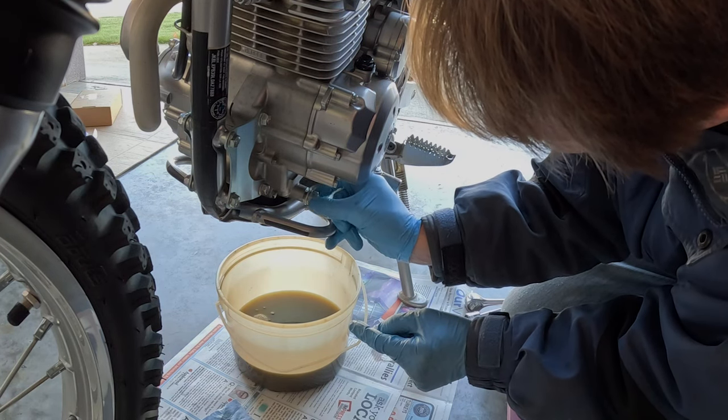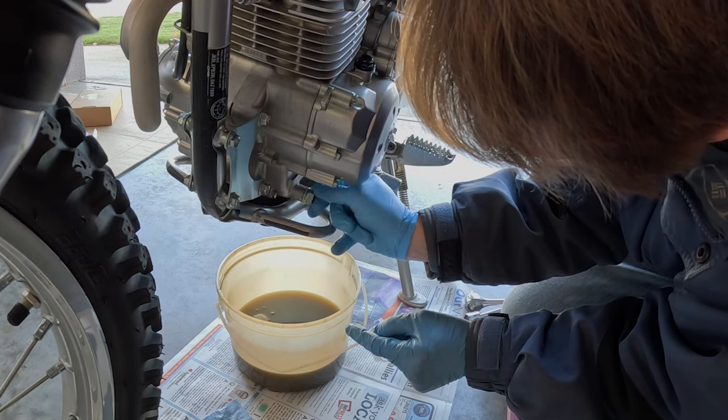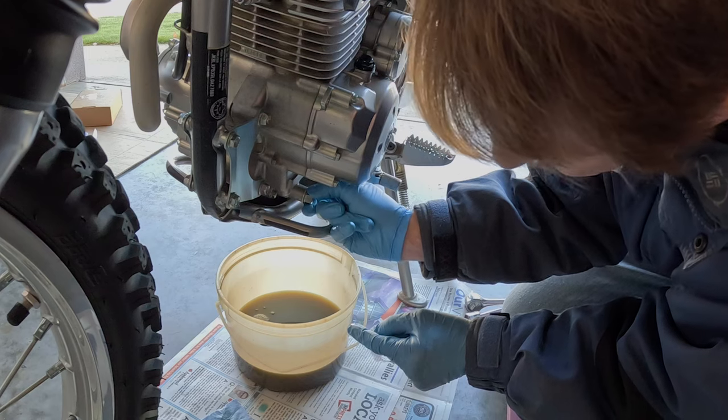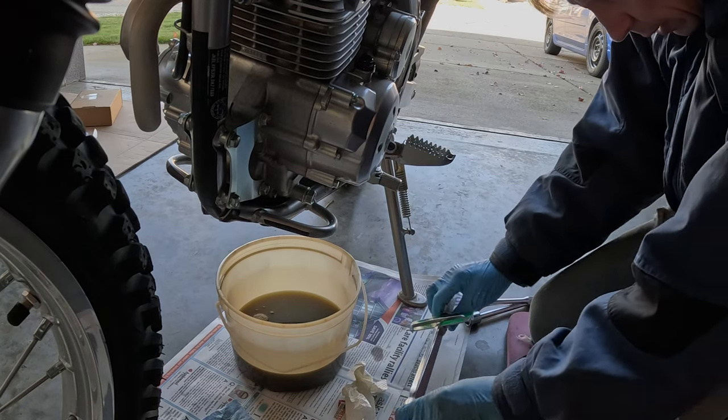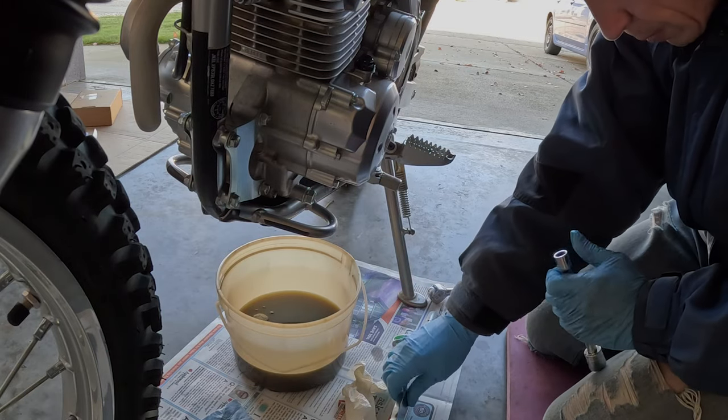Sometimes it can get caught in the threads. I'm going to torque up the drain plug now to 18 Newton meters.